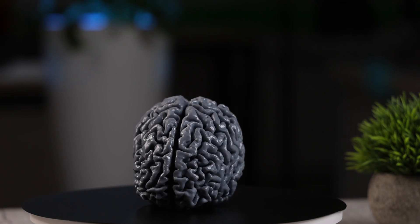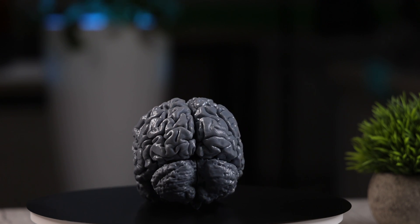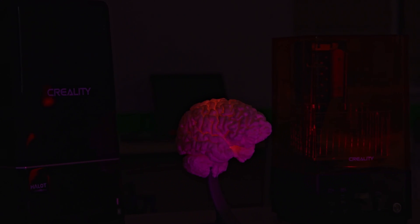This 3D printed human brain was very smooth and astonishing. I loved the quality. Before building a smart LED light with a human brain model, let me talk about the printer which I used.